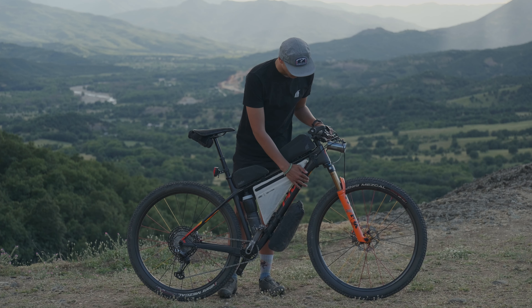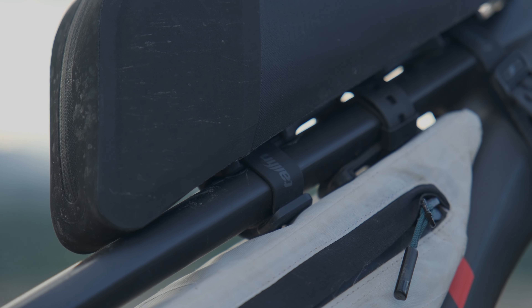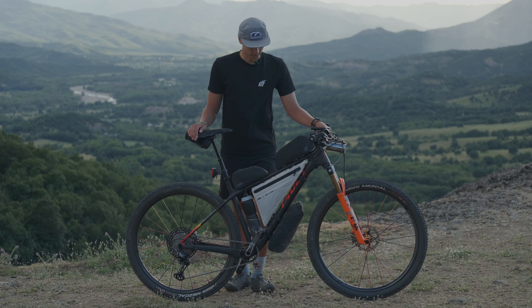As with all Tailfin bags, it has a strap system as opposed to velcro, which is really nice because you can adjust on the fly depending on the volume of your frame bag. You also don't have to worry about rubbing — velcro tends to wear down your paint and can do a lot of damage, so that is really nice.